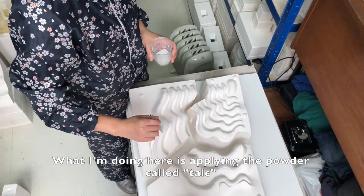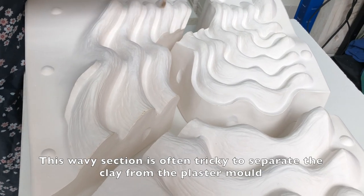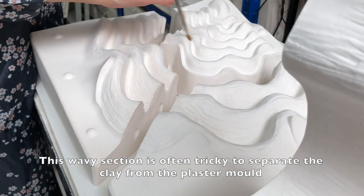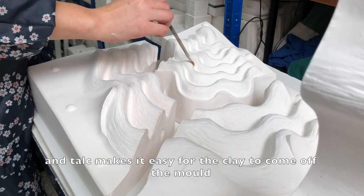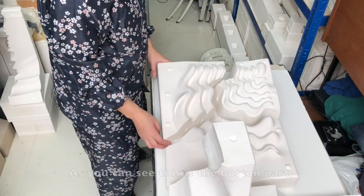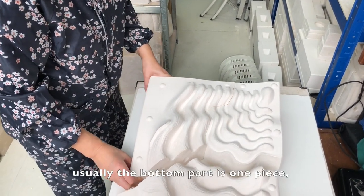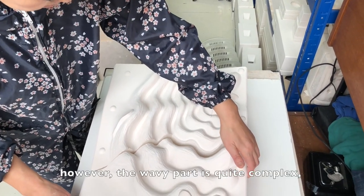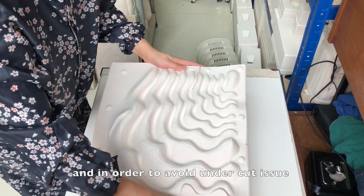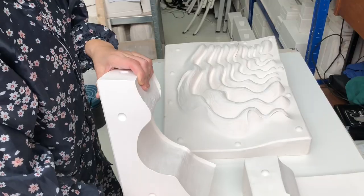What I'm doing here is applying the powder called talc. This wavy section is often tricky to separate the clay from the plaster mold, and talc makes it easy for the clay to come off the mold. As you can see, this is the bottom part. Usually the bottom part is one piece, however the wavy part is quite complex, and in order to avoid the undercut issue, it has been divided into three sections.